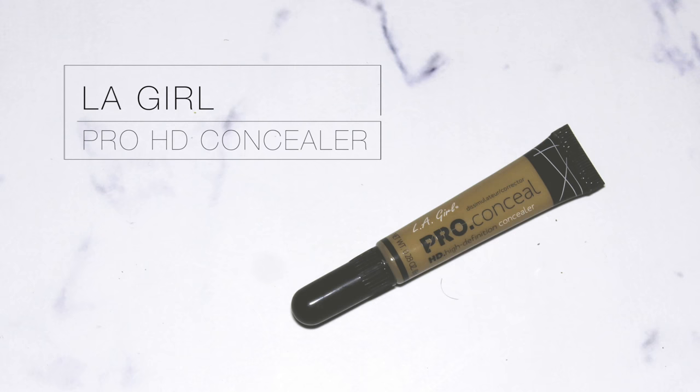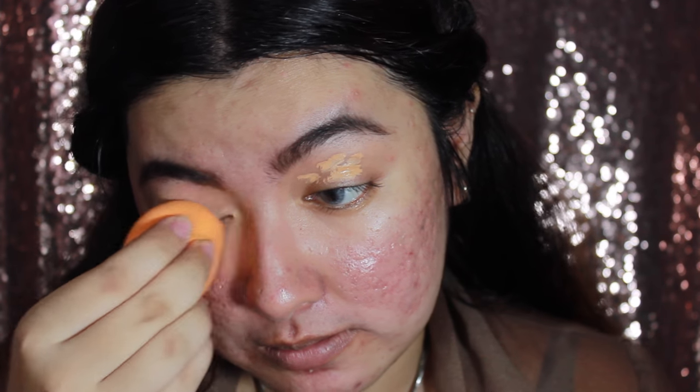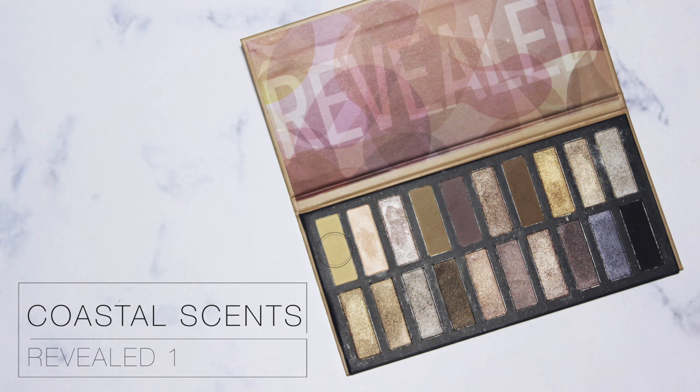First I'm going to do my eyes, and I'm going to use the ELF Pro Conceal in the color medium beige as my eye primer. I'm going to put that all over my lid and blend it all in with the Miracle Complexion Sponge from Real Techniques. Then I'll set that concealer with a yellowy color from the Revealed One palette from Coastal Sands, putting it all over my lid wherever I applied the concealer.